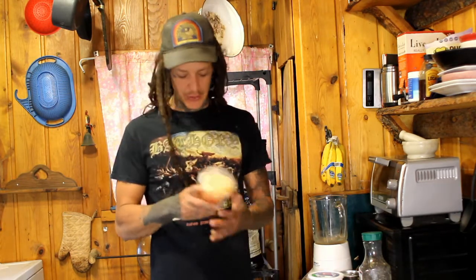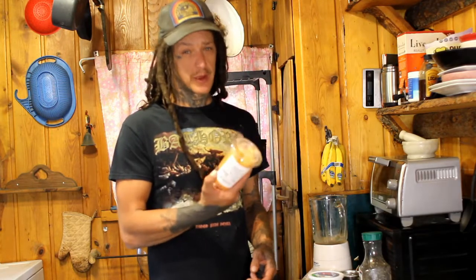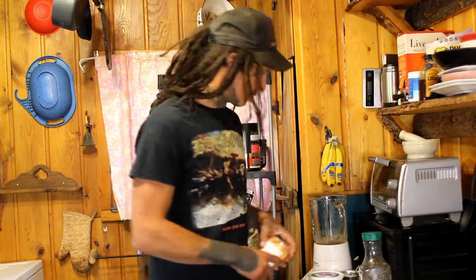What up y'all, we're back here again and today we got a rare smoothie for you — we're using some cantaloupe. Usually I would get a real cantaloupe but you can't always get the freshest fruit. Sometimes it's winter, your grocery store sucks, or it's out. They just had these cups, so we're gonna make it work. I think it will be pretty good.